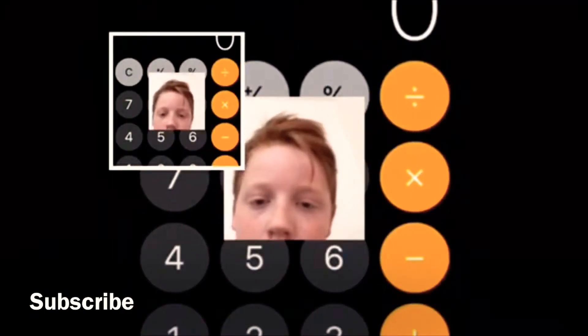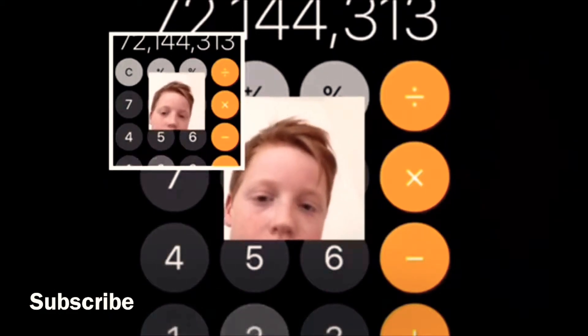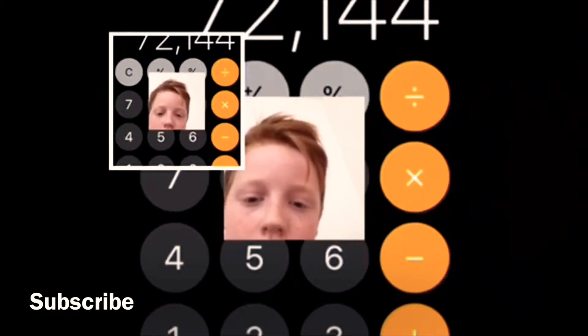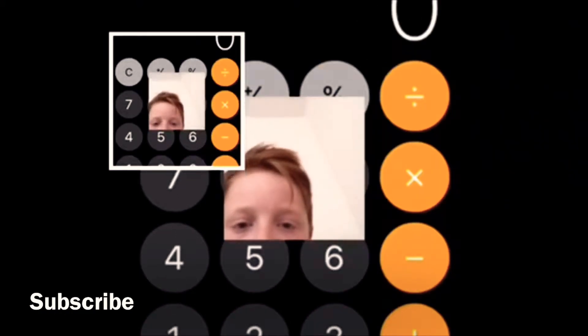You go to the calculator, you swipe right, keep doing it, and then that's the first life hack.